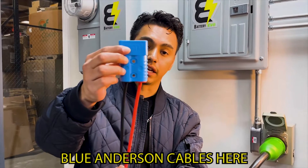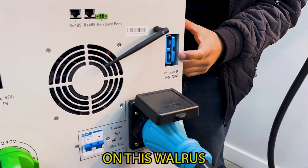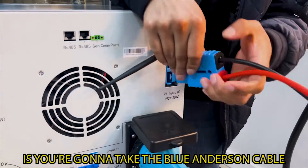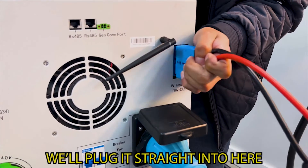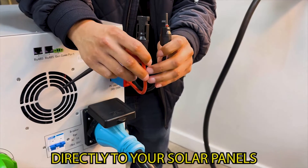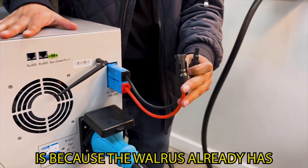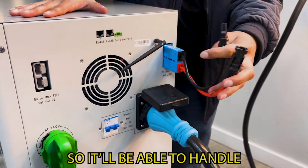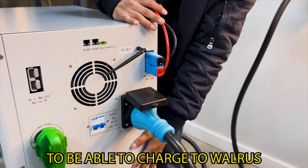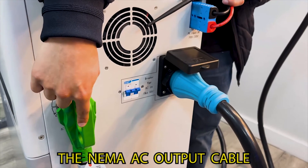If you want to go solar, we made it super simple. You're going to need one of these blue Anderson cables. If you look at the side panel, we already have the PV input on this Walrus. All you need to do is take the blue Anderson cable — which is included with your Walrus — plug it straight in here, and it already has positive and negative cables you can use to wire directly to your solar panels. The Walrus already has a built-in charge controller, so it can handle the direct current coming from your solar panels to charge the Walrus.